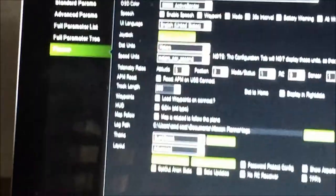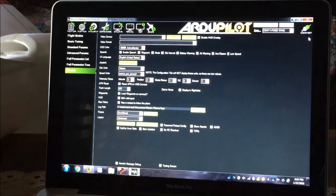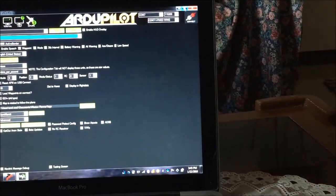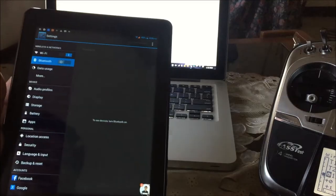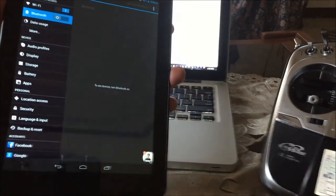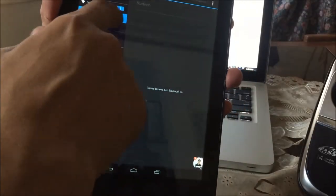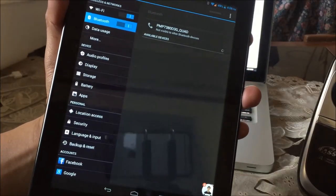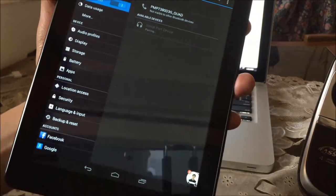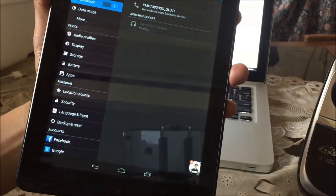Now we're ready to test it for Android tablet, Mission Planner, and Bluetooth connection. Disconnect it and remove from the USB port. Cycle the power on both the TX and RX units. Next, establish a pairing between the Bluetooth modules of the tablet and your Dragon Link transmitter. Enable Bluetooth on your tablet and search for available devices. You'll see 'Serial Port Device' — this is your Dragon Link TX module. Set up the pairing.